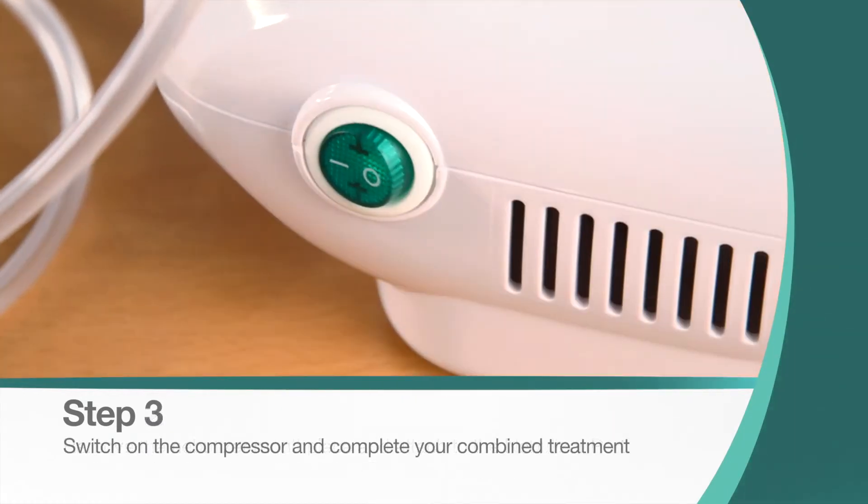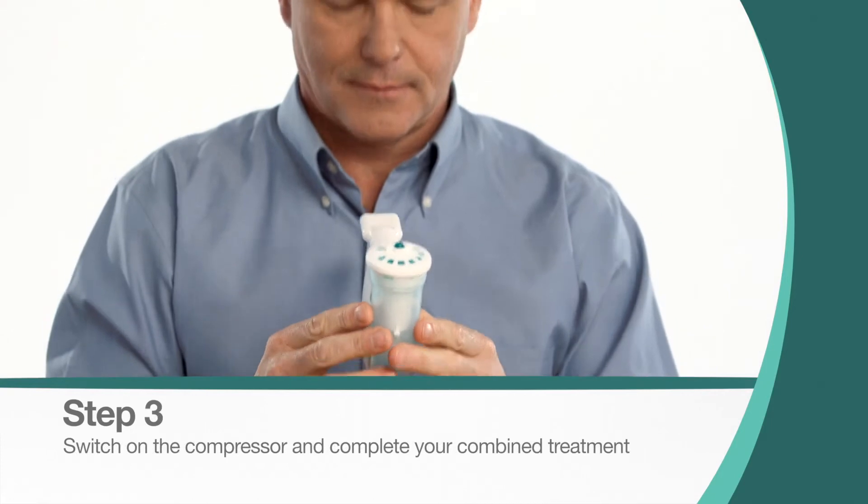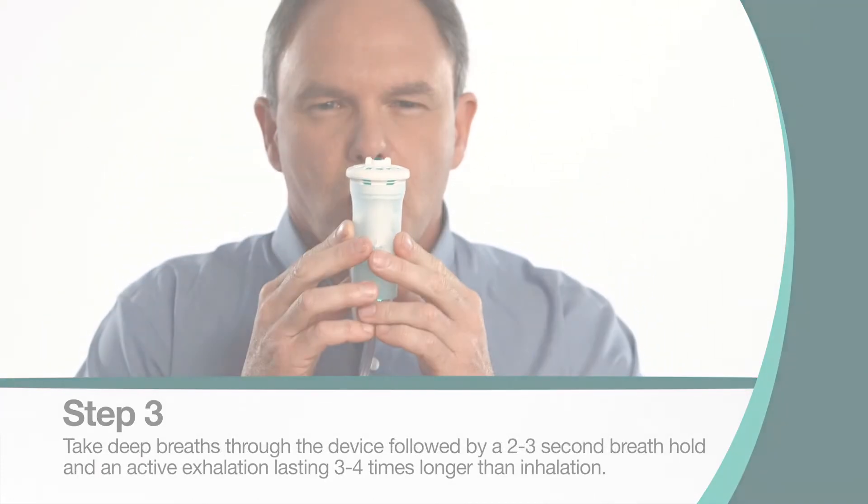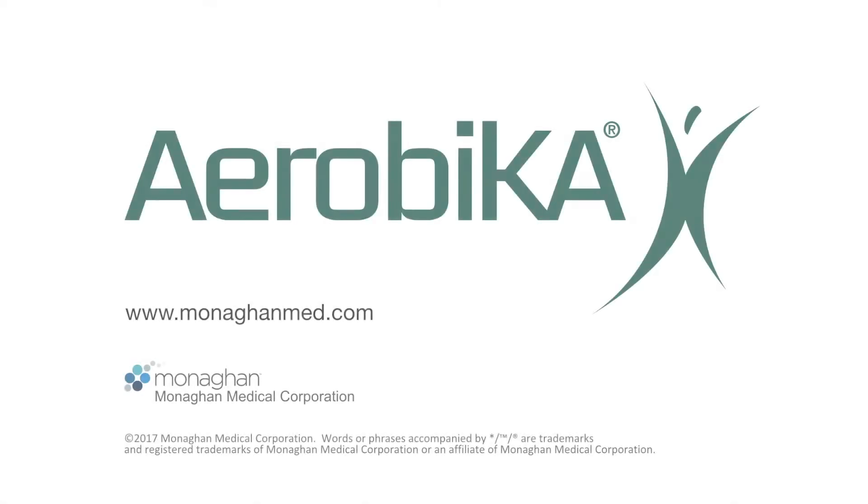Switch on the compressed air source and complete your combined treatment using the breathing technique from the previous section.